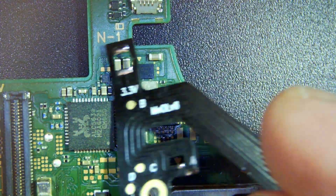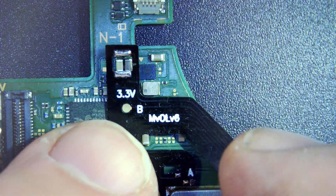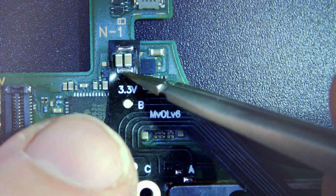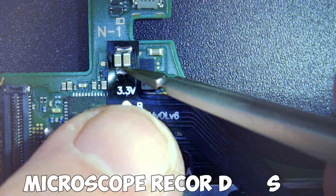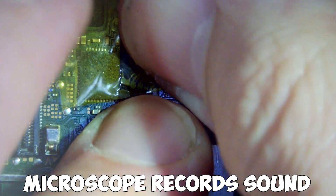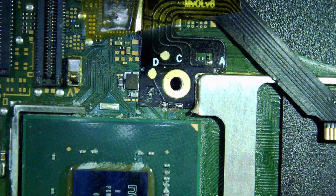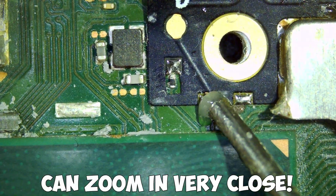There are a few solder points we need to hit. Line the cable up, then put a bit of Kapton tape just to hold it in place while doing the first couple of solder points. A little bit of flux will make the solder flow better.